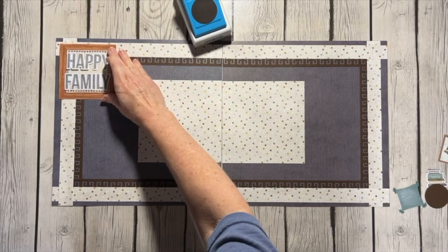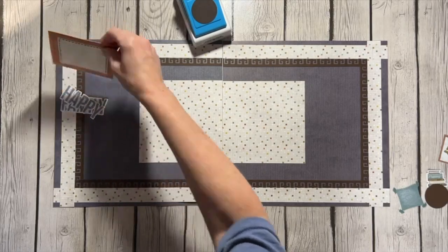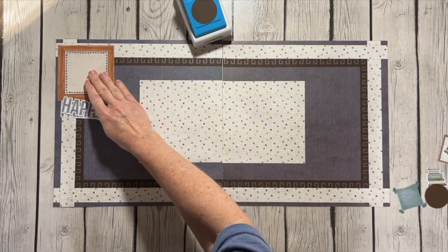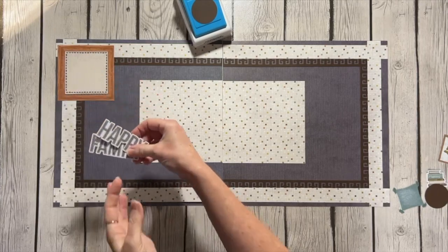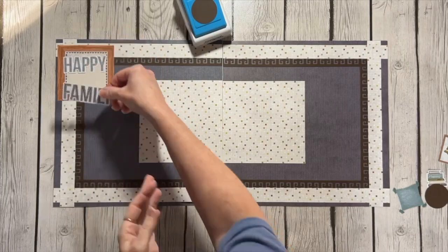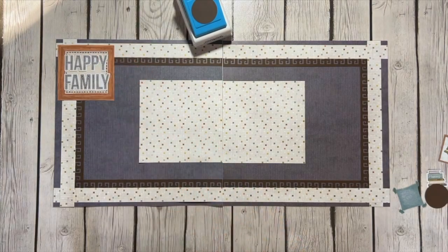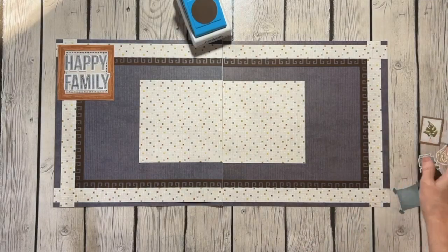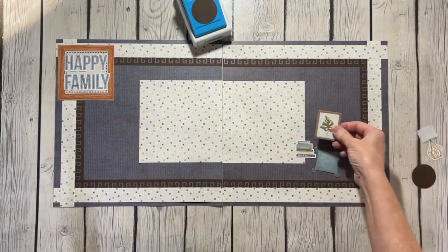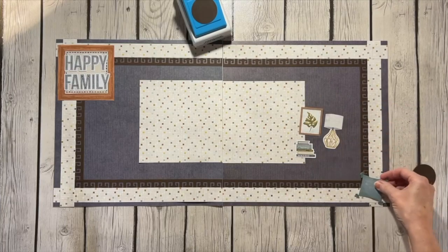These embellishments are available for advisors with the Homebody collection. This is actually the insert sheet that comes in the embellishment pack — I wanted to use it because I thought it was pretty. I like the addition of brown to the page. The words 'happy' and 'family' were independent, but I decided to use them together as 'Happy Family.' I also pulled out specifically the little books, the pillow, a wall hanging of a plant, and a lamp.